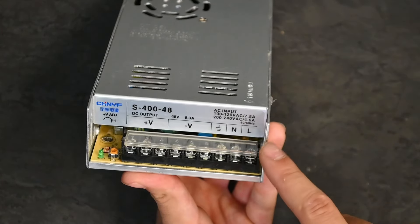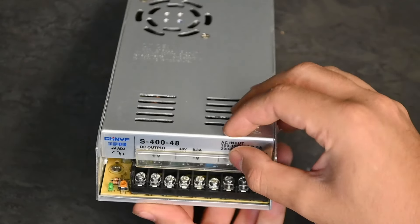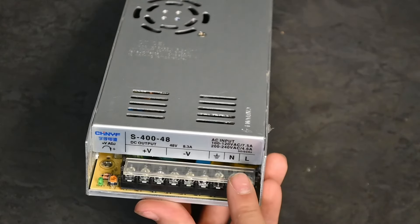Keep in mind that we are using a 48-volt power supply — that will be important later on. You can either use a 24-volt or a 48-volt. If you're using a 48-volt, there is one extra step that we will have to do, which I will go over in a moment.